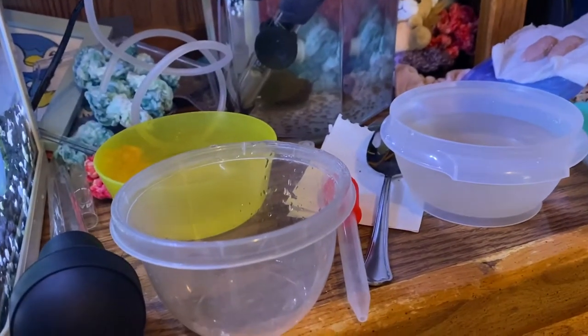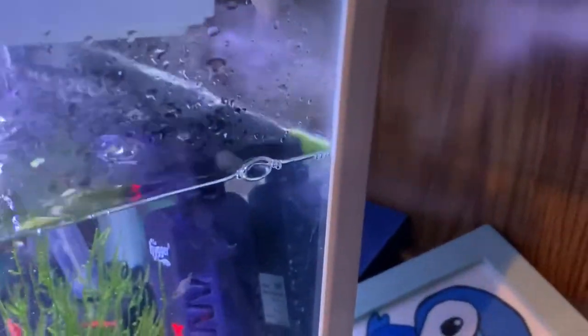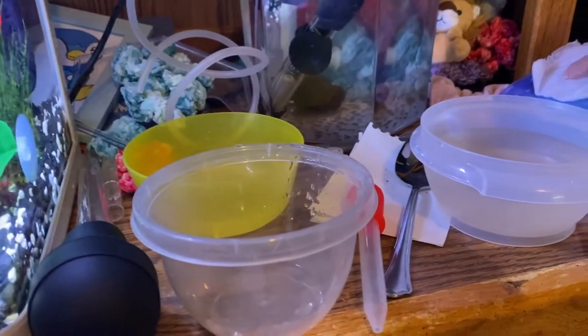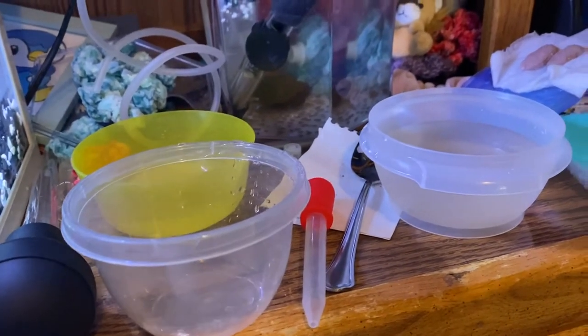Okay, this is how I set up an incubator for my snail clutches. We actually have two more that were just laid last night — two more that were laid last night. It's kind of our temporary location. I have a 20-gallon cycling, so it's almost ready. I can't wait to get everything down there and organized and get out of this space. It drives me nuts.